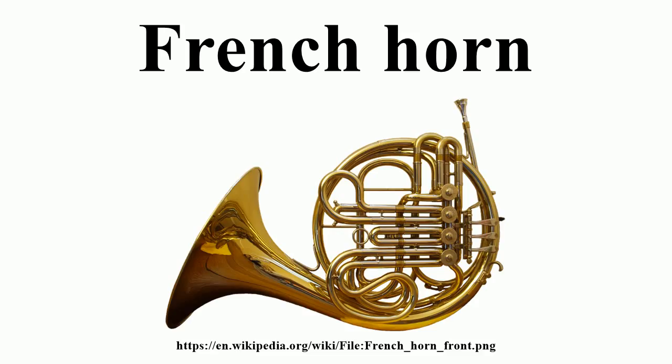Pitch is controlled through the adjustment of lip tension in the mouthpiece and the operation of valves by the left hand, which route the air into extra tubing. Most horns have lever-operated rotary valves, but some — especially older horns — use piston valves, and the Vienna horn uses double piston valves, or pumpin' valves.